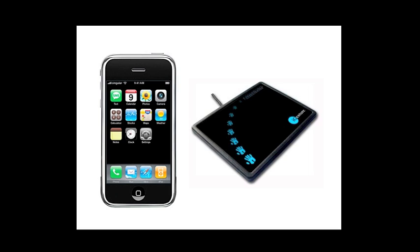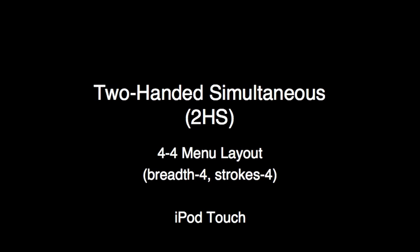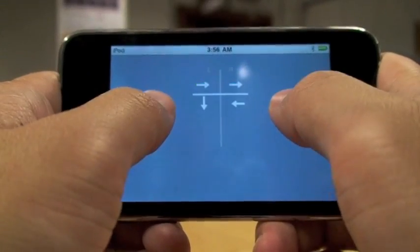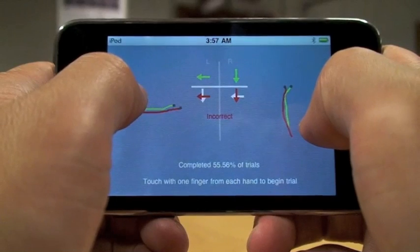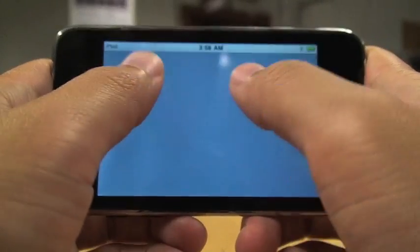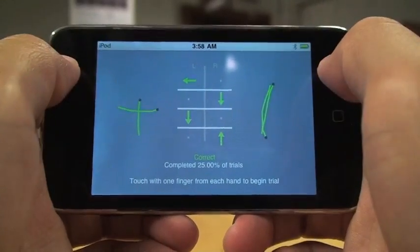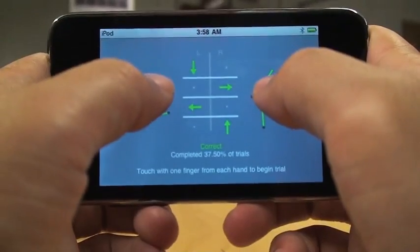Our user study evaluated performance and accuracy of one- and two-handed marking menus on two devices: the iPod Touch and the FingerWorks iGesture. In a two-handed simultaneous trial, two pairs of arrows indicate left and right hand movement, and the user draws each pair simultaneously. For the two-handed ordered condition, the user draws the strokes in sequence, reading the arrows top to bottom. All conditions were also performed on the iGesture.